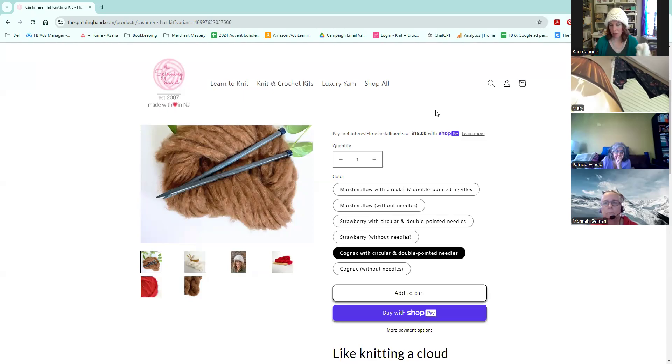If you go to thespinninghand.com, you're going to see a little pop up. When you sign up for our email list, you will get a 20% discount off everything on the site, and that discount is good forever. So definitely visit thespinninghand.com. Here are the size 15 double pointed needles that you would get — these are from Addi — and the circular needles are from Lykke, the Grove collection, which have a green shade to evoke bamboo. That comes with the pattern printed as well.